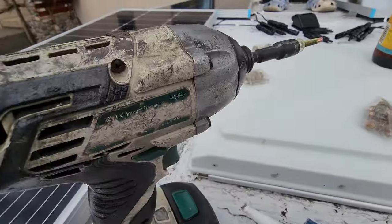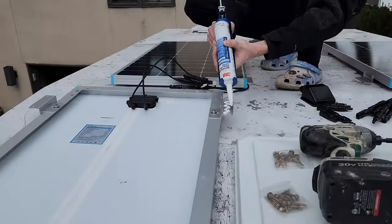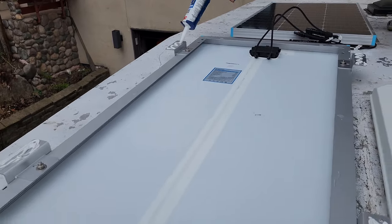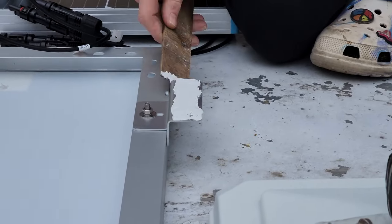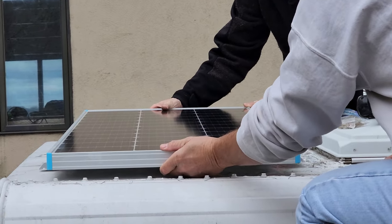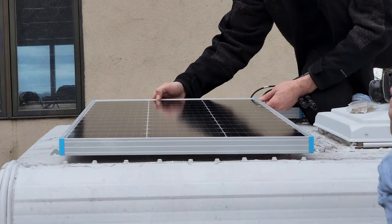The next step is to get some of this 5200 on the bottom of each of those brackets and then bolt everything in. A unique thing about these bolts — they've got a nice little rubber seal on the bottom of them too to keep the water out. The bonus to this 5200 we're putting on is not only is it going to help seal it, but this stuff is absolutely going to completely adhere to the surface of the camper.